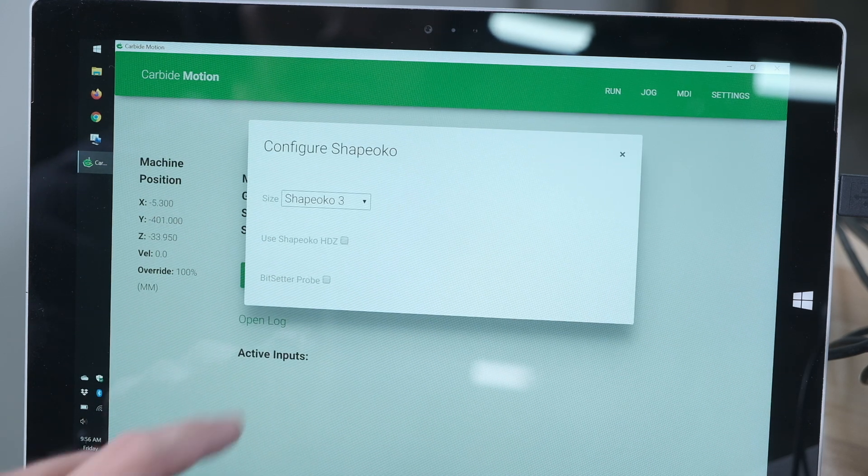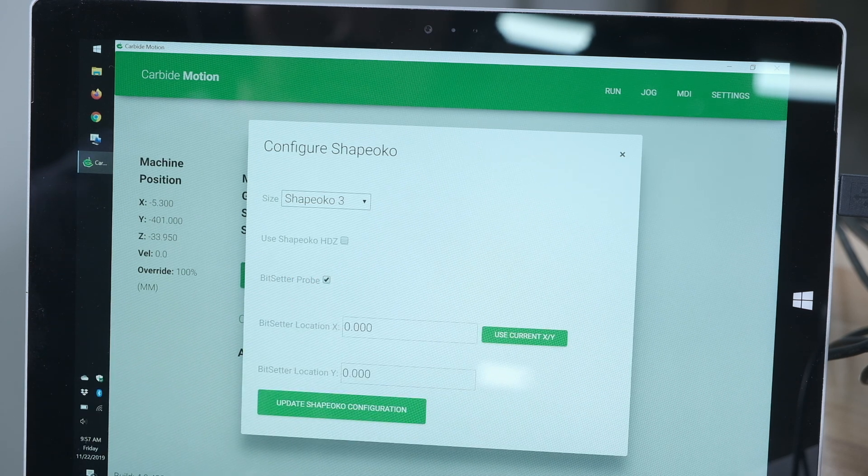In the settings tab of Carbide Motion, enable the use of the Bit Setter and input the current machine coordinates so that the Shapeoko knows where to go to measure a tool. And that's basically all there is for setup.